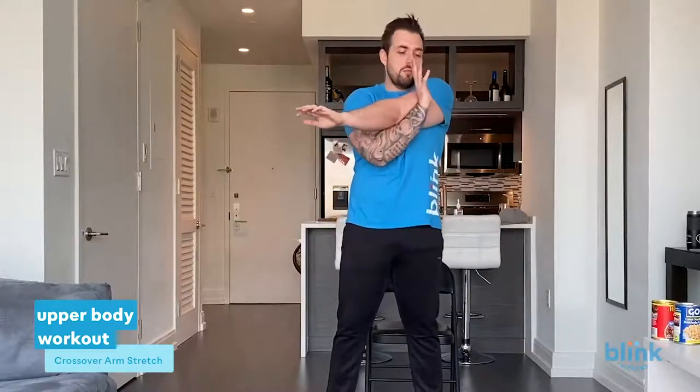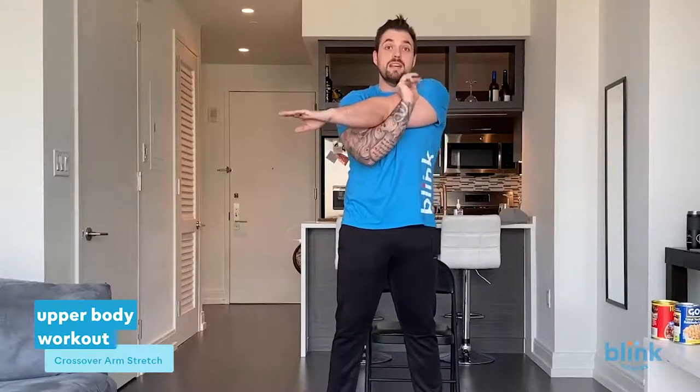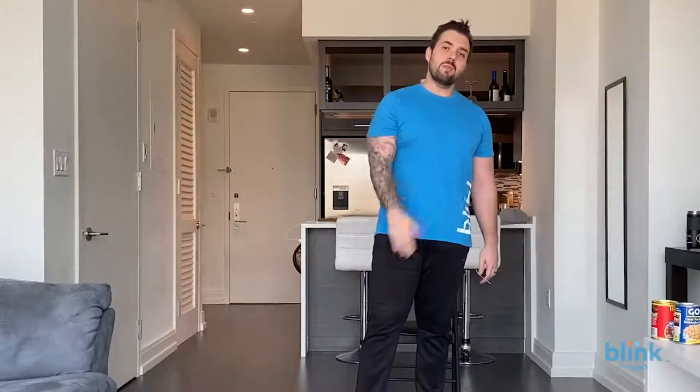Same thing with the other arm — come on underneath, bring that shoulder to the other side. Hold for ten seconds — five seconds — and relax. Great job everybody, wonderful job. Thank you for joining me on another edition straight from Blink Nation to you. My name is Chris. If you need any help beyond this, you can find me on social media at thechrislaw. I'm here to help you with whatever questions you may have regarding your health and fitness at your home, your park, wherever you're watching this.